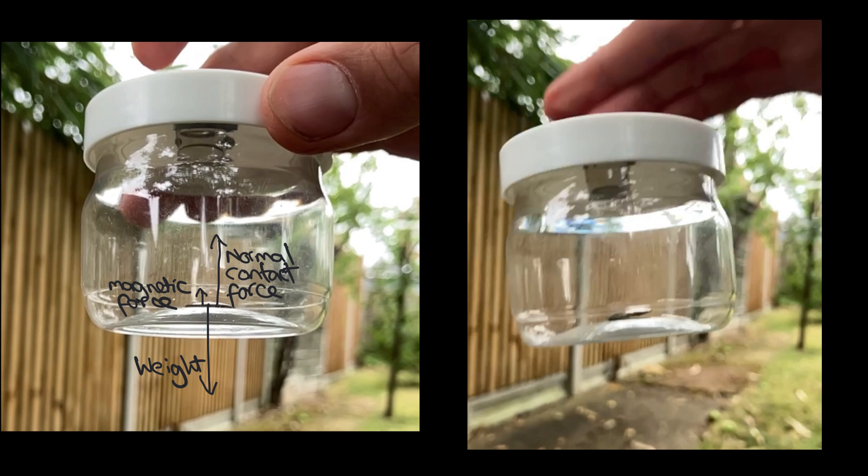Now let's consider the forces acting on that bit of metal when we drop the pot. At that point the normal contact force ceases to act because the pot is in freefall, but we still have the weight acting down and the magnetic force acting up. The resultant force acting on that bit of metal is now slightly less than the weight of that bit of metal, so it accelerates downwards, but the acceleration is a little bit less than the acceleration due to gravity.